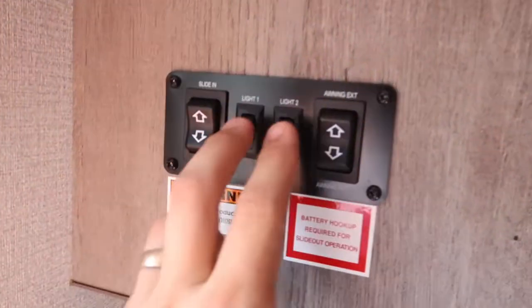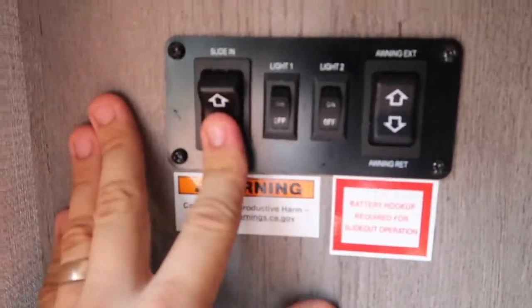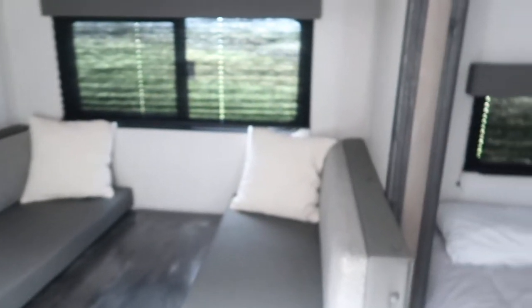Looking at the control panel, we have your light switches — one for the lights inside and one for the awning light which I'll show you later. Right now the slide is in; we're going to come over to the control panel, hold slide out, and hold down. Keep holding — there are two motors in this slide, one for the left and one for the right.